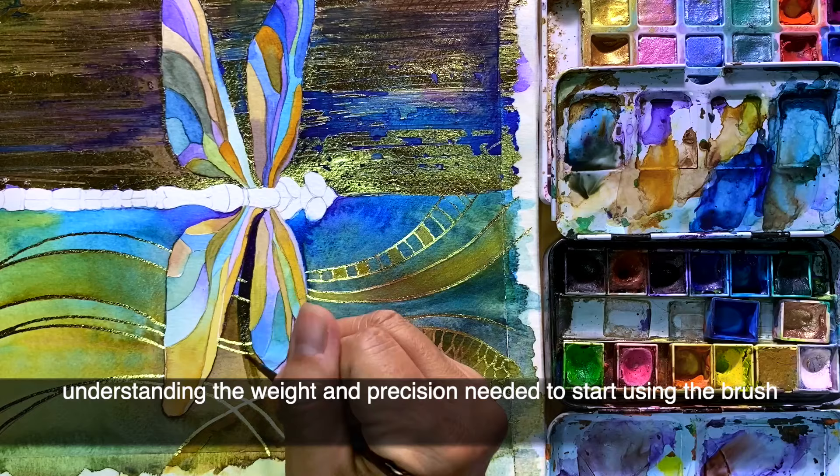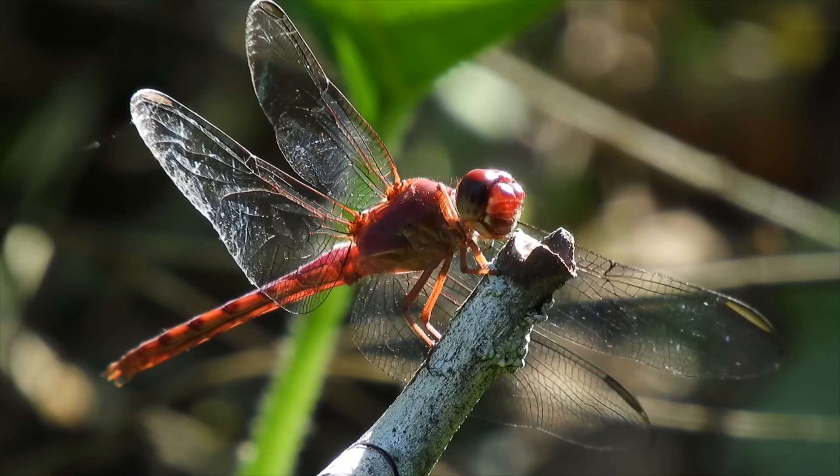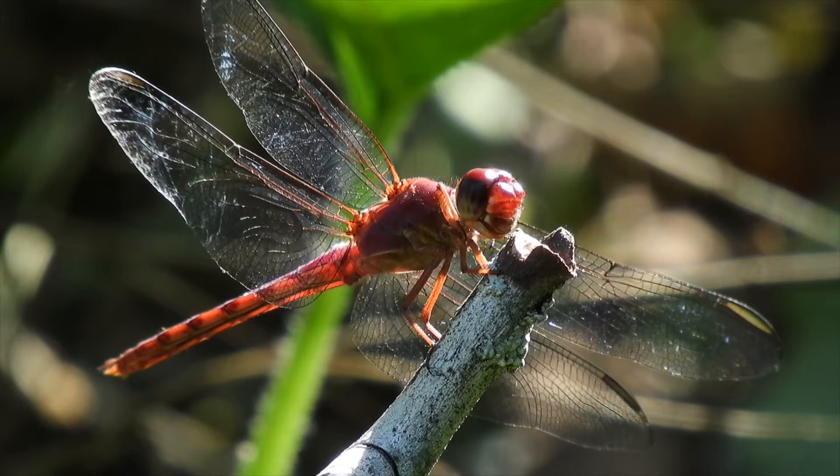We will also cover paint saturation, as well as understanding the weight and precision needed to start using the brush with greater control to achieve fine details.